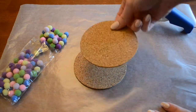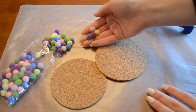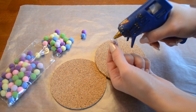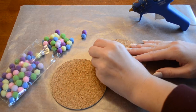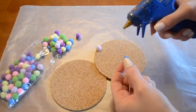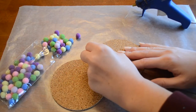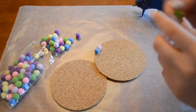I'm starting with these cork sheets and I'm just going to start by gluing the pom-pom balls on them. I'm just applying the tiniest drop at the bottom and I'm going to start at the outside edge and work my way into the center. You want to make sure that you're varying the colors as you go so that you create a really fun and just kind of whimsical look.